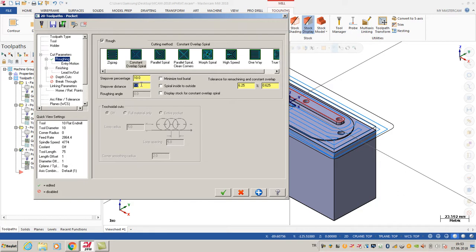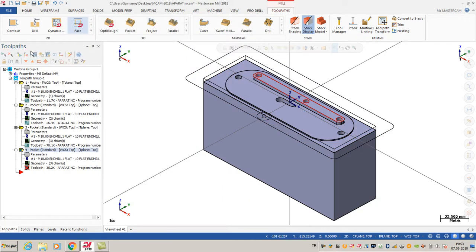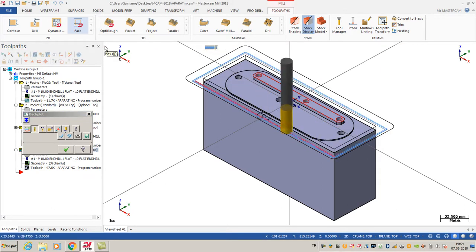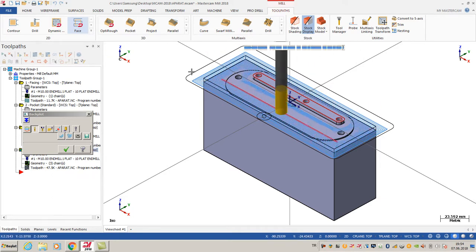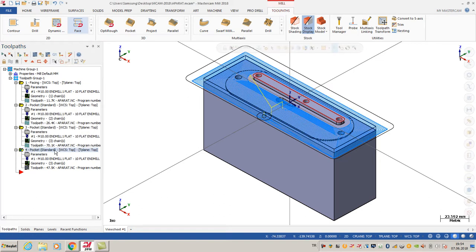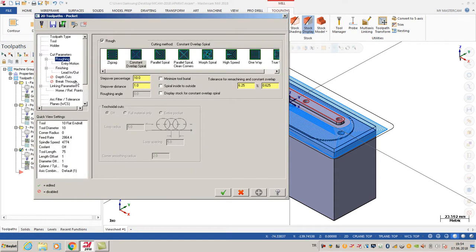I can change my locking options - this is 10 percent. I'm going to regenerate all dirty operations. After that I'm also going to click backplot simulation again. As you can see, my pocket toolpath is OK.